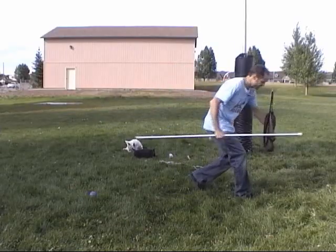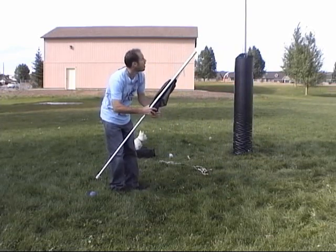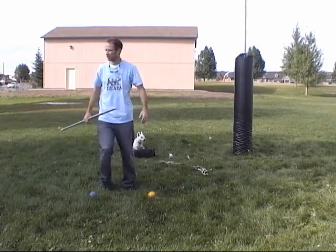We want to have the same angle or amplitude of our pendulum each time. In order to do that, I'm using this blue ball as a guide point. I'm lining it up with the pole and putting the yellow ball directly underneath, so I know where to release it each time for this particular length.